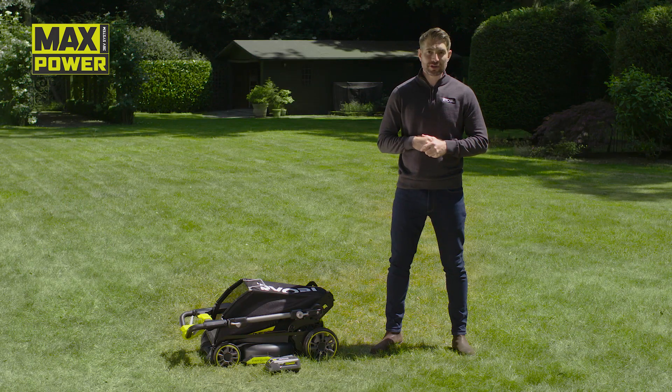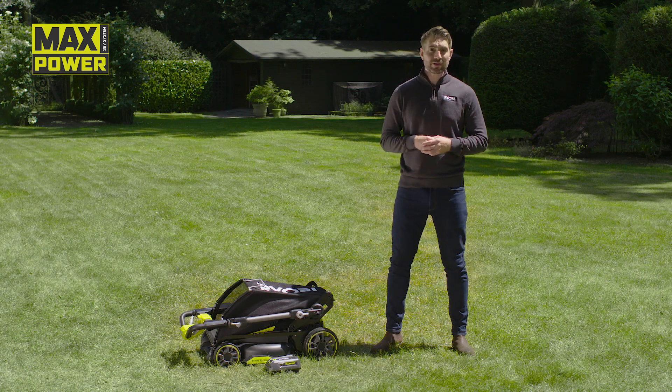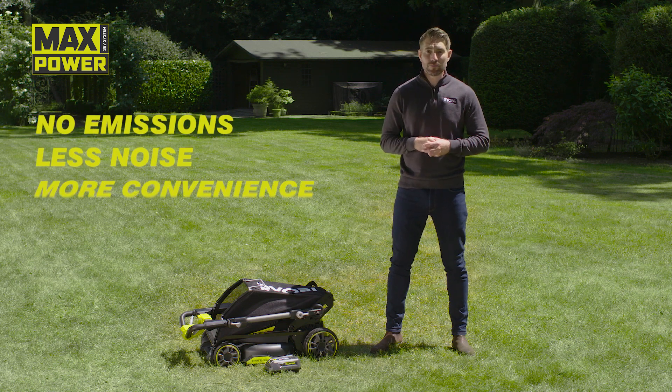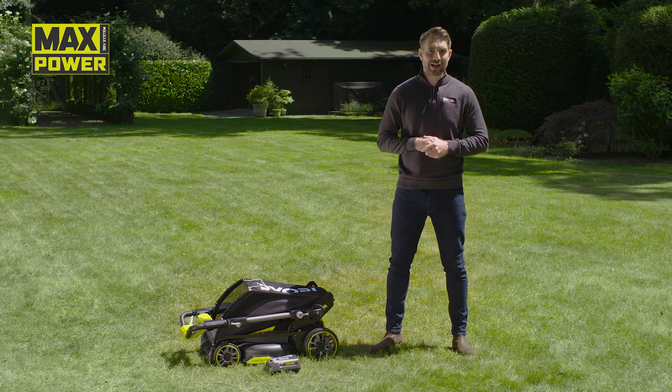Hello, I'm here to tell you about Ryobi's cordless 40cm lawnmower. This Max Power mower is part of our most powerful cordless garden system. Max Power gives you the performance of petrol with no emissions, less noise and more convenience, so you can easily mow the largest gardens with the toughest conditions. And the best thing is you don't have any of the hassle or cost of petrol.